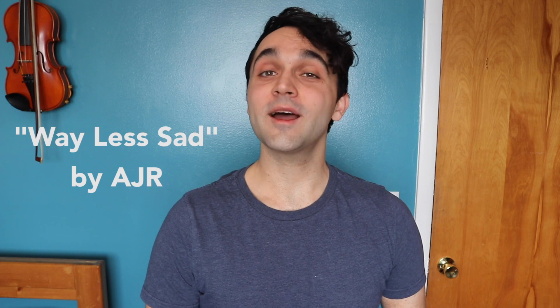Hello and welcome! In this video I'm going to show you exactly how to play Way Less Sad by AJR on the piano. If you're able to find this video helpful at all and want to be the very first to learn any new AJR song, please consider subscribing. Now let's get started.